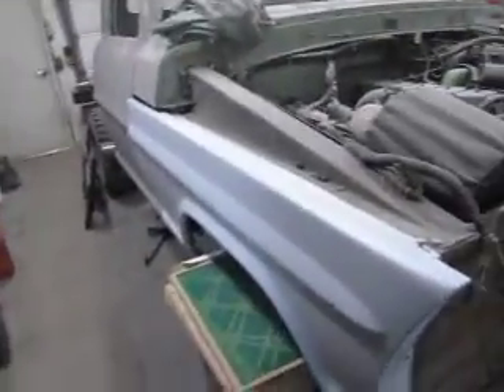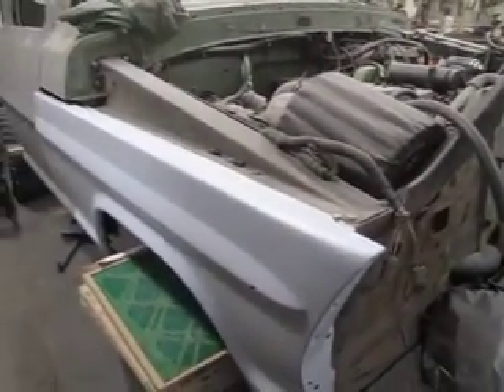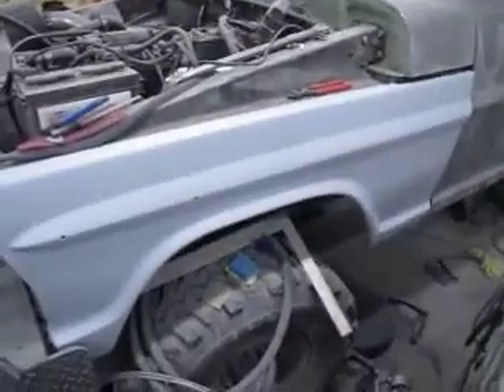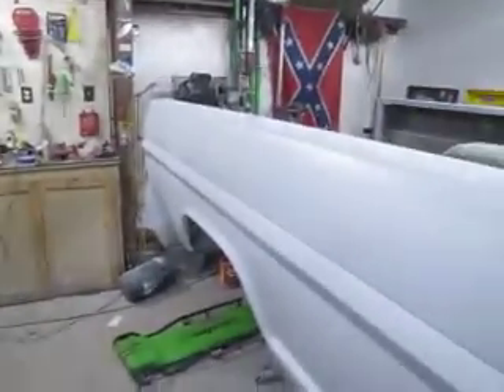Update on the high boy coming along — swap fenders are bodyworked and primed. Let them sit for a while so the primer can shrink the rest of the way. I tossed them up here; they're safer and won't get as banged up. They look pretty good.